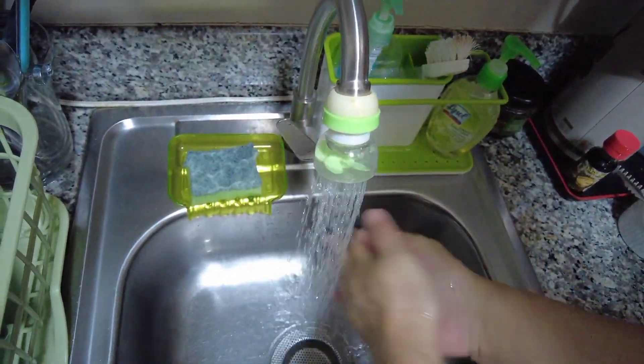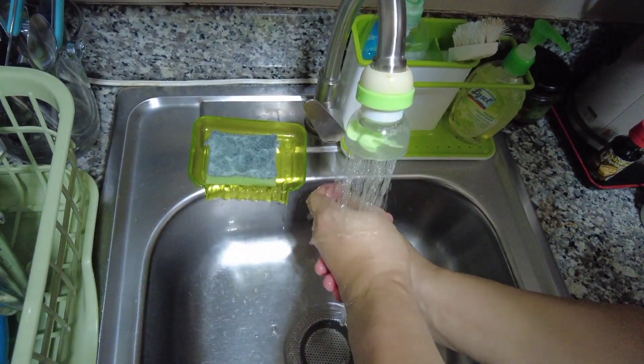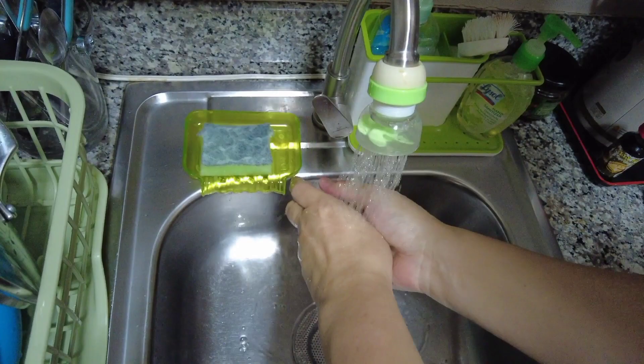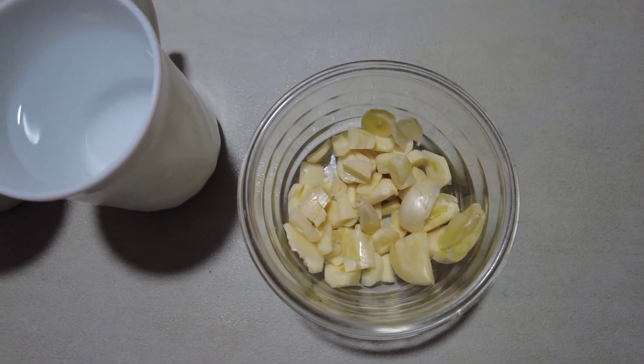Okay, before we start, syempre una, safety first. Wash hands muna tayo. Okay. Yan, Daddy, wash, wash. Then, start tayo.